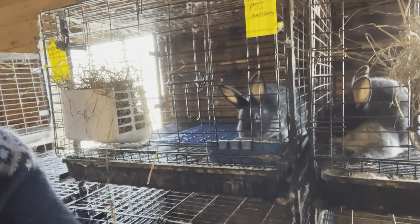Our weights on these last time, two weeks ago, were: three of them were 3 pounds 1 ounce, and one of them was 2 pounds 13 ounces. So we've had a pound to pound-and-a-half of growth in two weeks. That's pretty awesome. These are showing to be some really good, fast-growing animals.